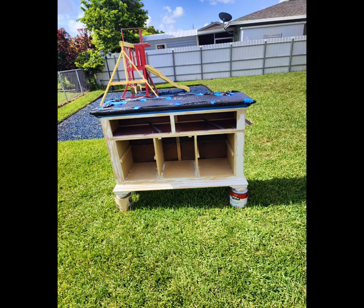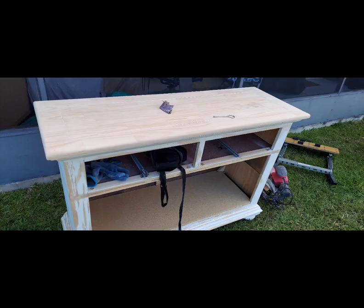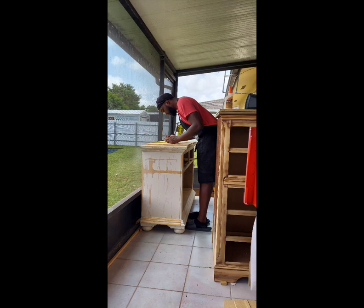My husband heard my vision and he started it. He started sanding everything down to its natural wood color, as you can see. That natural wood grain color — super gorgeous. My husband is just trying to measure all the boards and make sure everything is there.